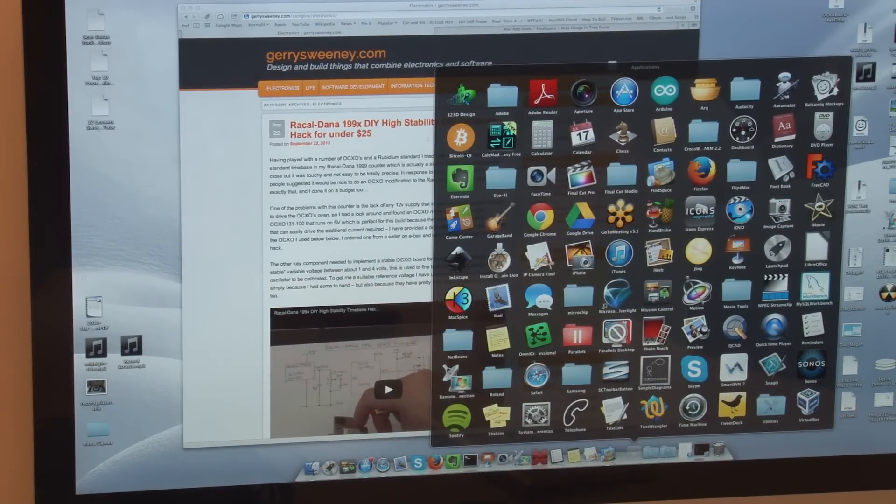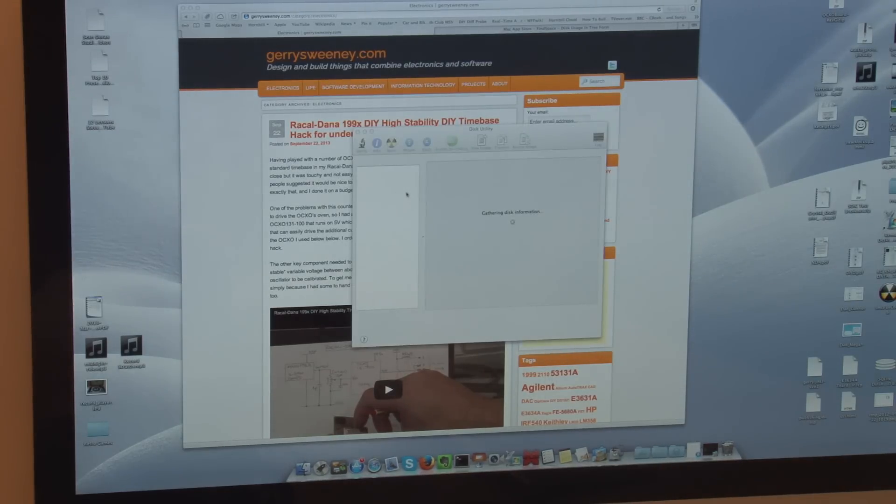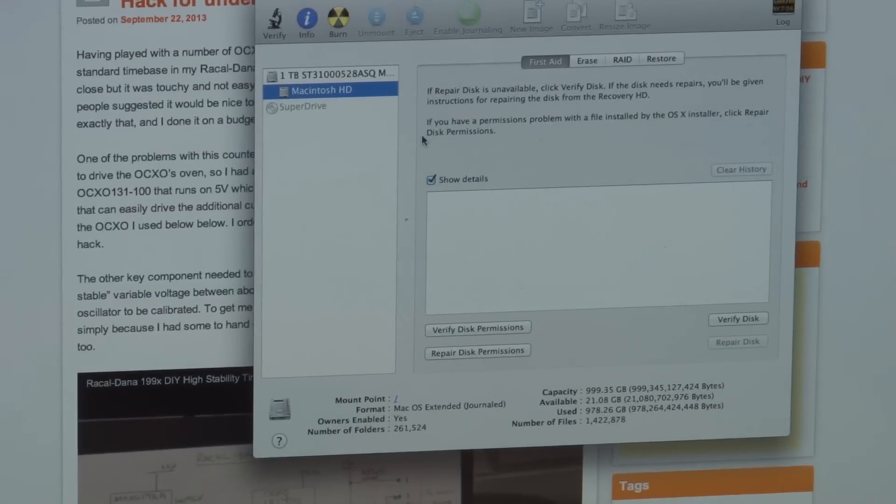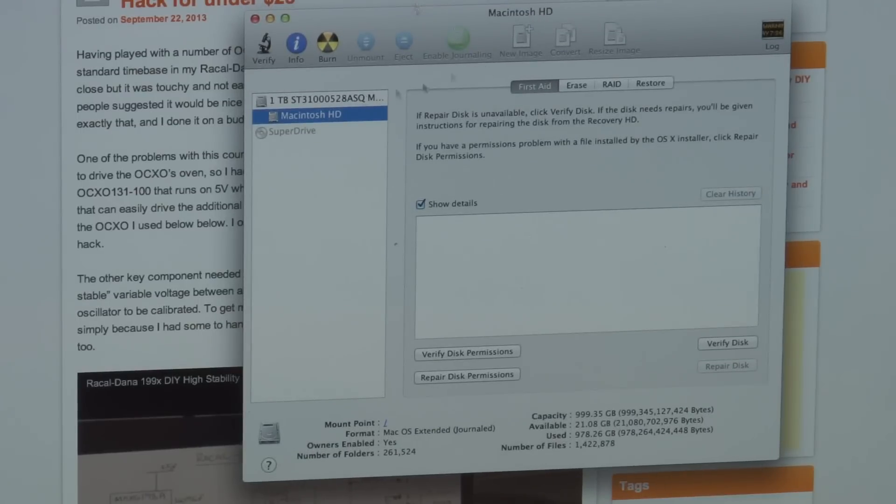Under Applications we're going to go into Utilities and use Disk Utility. Looking at the current configuration, you can see I've got a one terabyte drive. Worth noting, this is the model of Mac where there was a recall and Apple actually wanted me to take this computer in to have the drive swapped. I just decided not to and the drive has been pretty reliable. You can see the capacity is 999 gigs and I've currently got 21 gigs free — I've run out and hit all the limits.